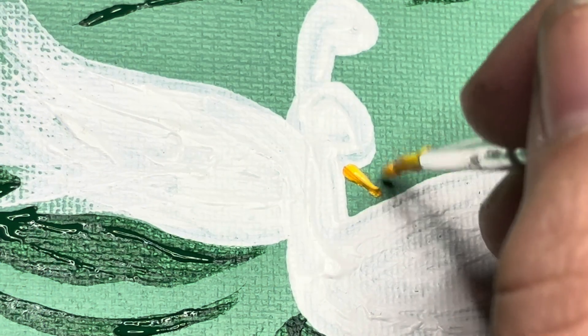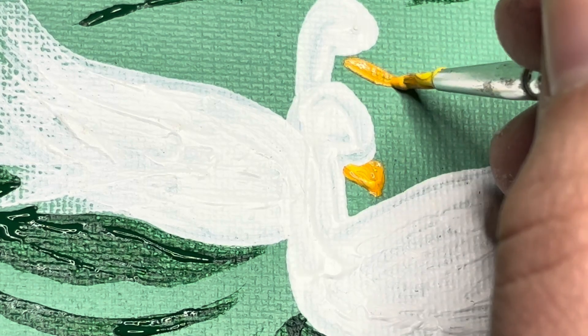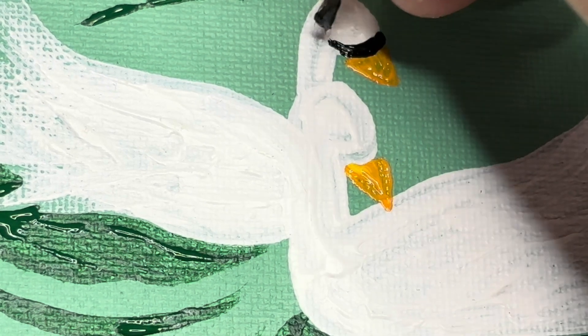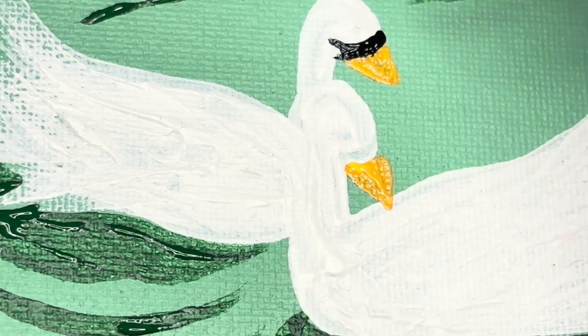We just got to leave room for those colors. I wish I could find a smaller paintbrush, because these beaks were not how I wanted them to be, but we're going to just draw some beaks for the swans, and then do some little eyeliner for them as well, because they got those little black parts of their head.